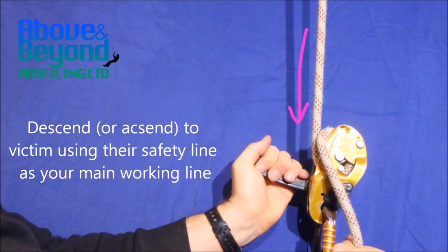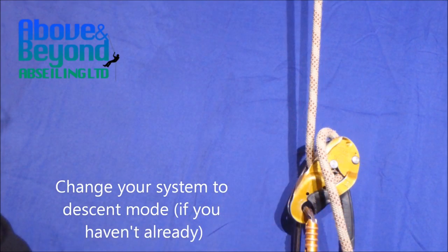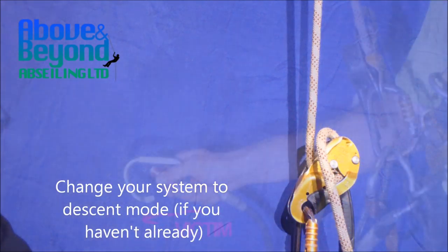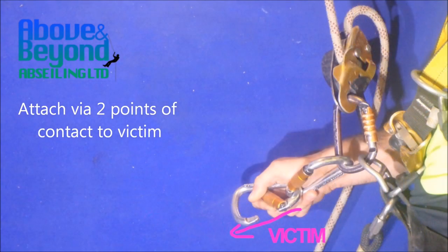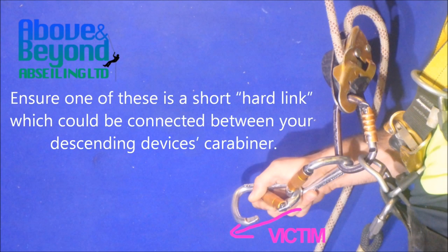Descend or ascend to your victim using their safety line as your main working line. Change your system into descent mode. Attach via two points of contact to victim — ensure one of these is a short hard length, which could be connected between your descending device's carabiner.